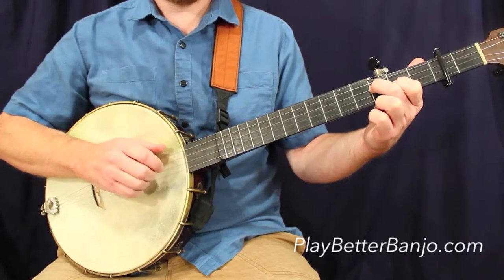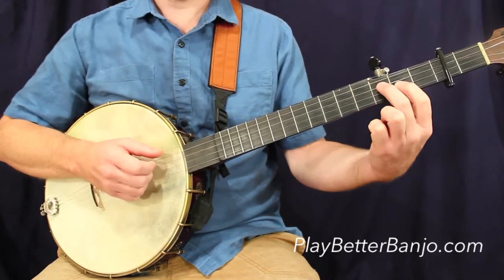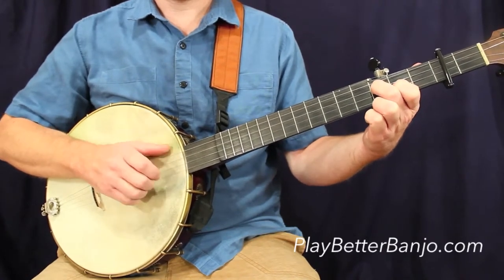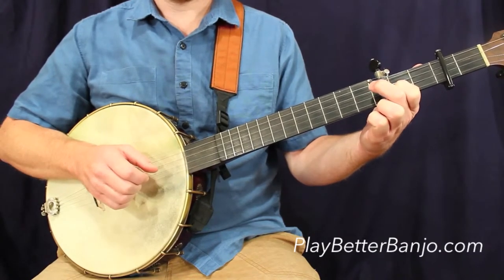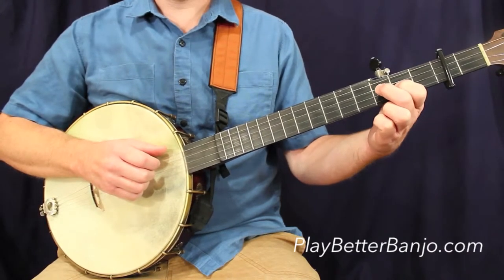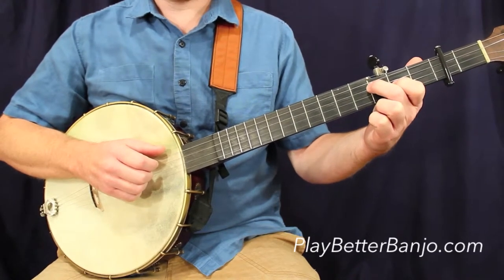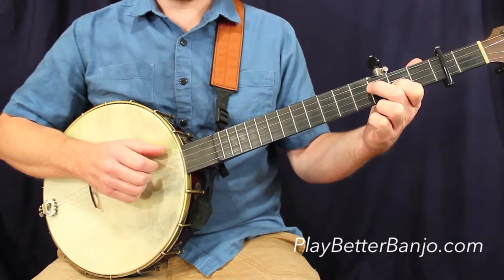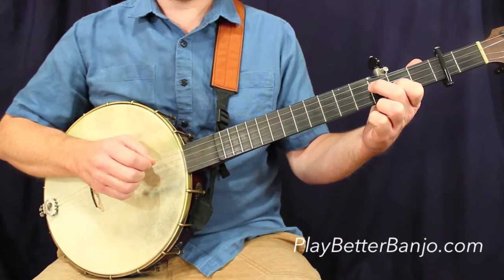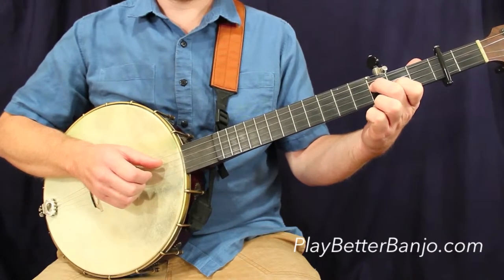Here's measure number one. I've kept this chord position, but I did lift up my second finger to open it up for that open string. Moving to measure number two, still leaving my first finger where it was, and I'm going to drop my second finger back down to the third fret. You'll notice, as you've seen a lot in this lesson pack, we have the fifth string note lingering over into the first half of the first beat of this measure. So we start this measure with the thumb note, third fret, third string.